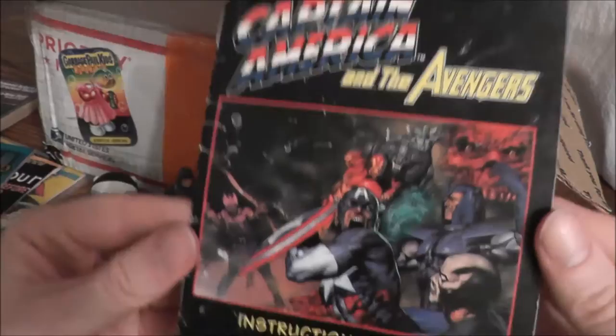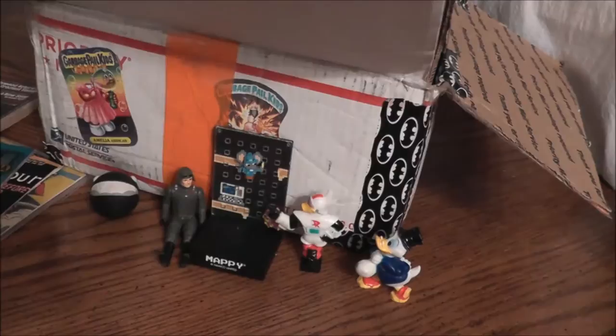Now we have Captain America and the Avengers — this is just the instruction booklet, but I actually have this game for the Super Nintendo. So how nice is that, that I can put an instruction manual with it? The junk box is kind of like a big old junk drawer for retro stuff. People say, what am I going to do with this manual? And I say, I'll take it.